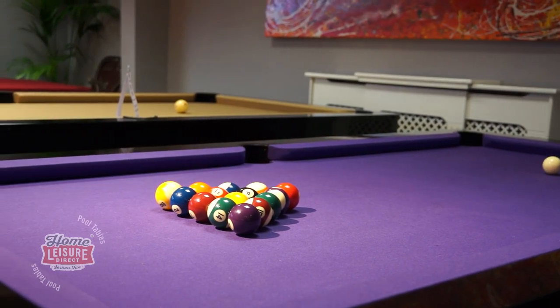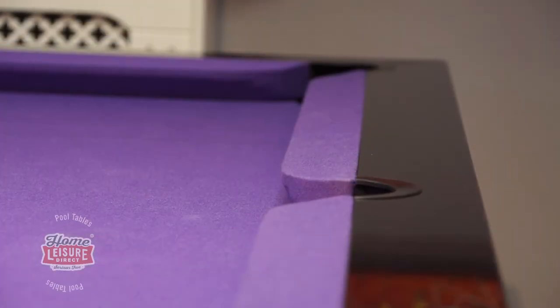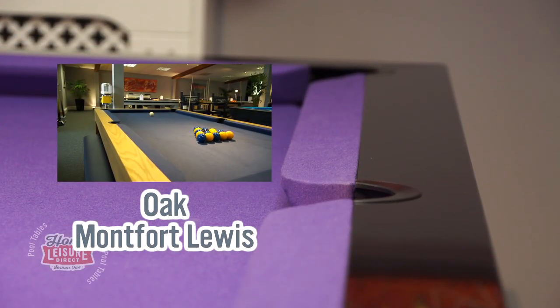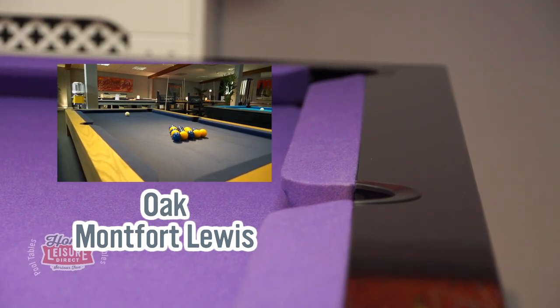Whilst this video will be focusing on the stainless steel Lewis table, there are several different finishes available to choose from, all with the same customization options. For example, for a more traditional look you may want to look at this alternative version of the Lewis, finished in Oak. Click the annotation link to take a closer look at it.